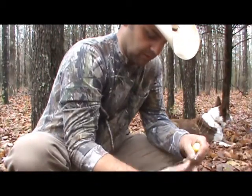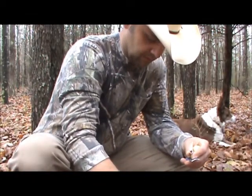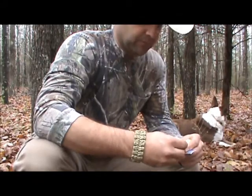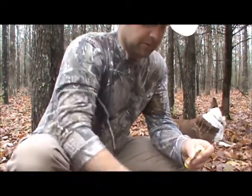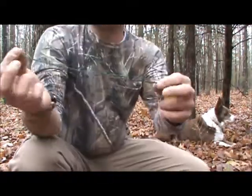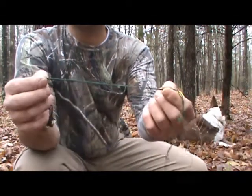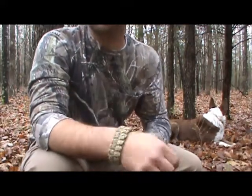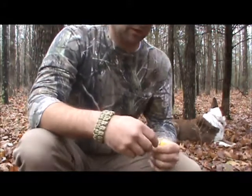Inside the kit you've got an antiseptic swab, a scalpel, and a limb constrictor. You can use the constrictor or paracord if you've got it — anything to cut the blood flow off to the bite and keep the venom from going back up through your system.